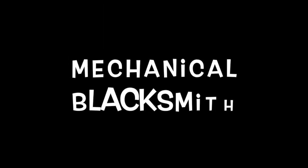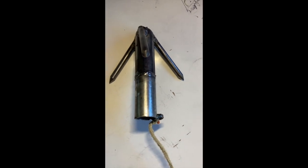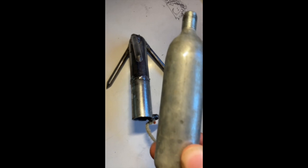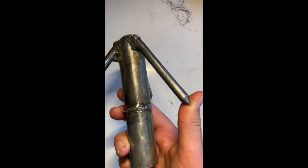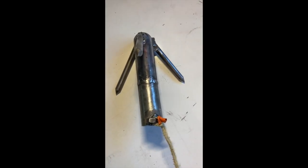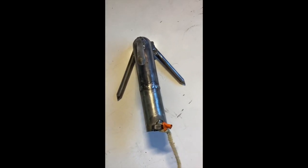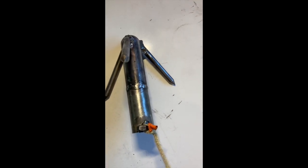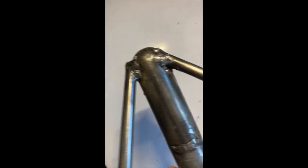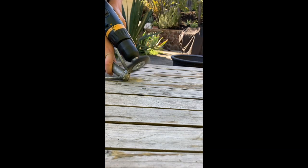This is the grappling hook. It's just made from two empty CO2 canisters that I chopped in half, and the prongs are just sharpened steel bars. I used a kevlar line because kevlar is super strong and super light, and it's just tied onto a nut that I welded on. Everything is just welded together, like the prongs.